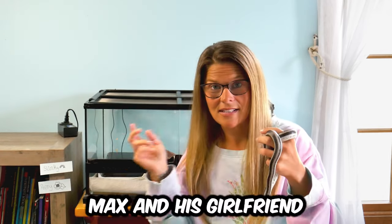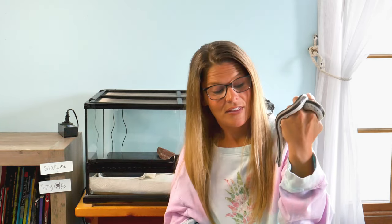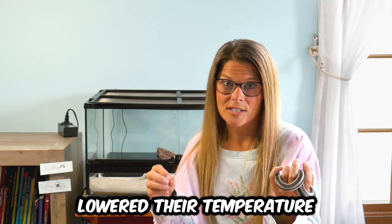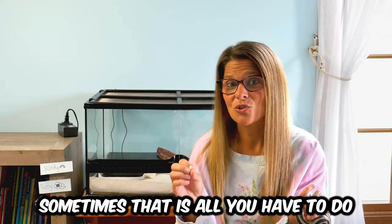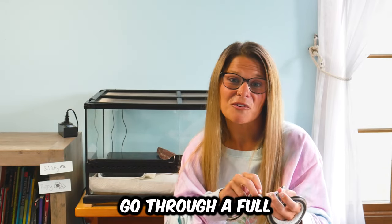The third way we're doing it is with this guy, Max, and his girlfriend Magnolia. She is an Anry Magdalena locale. We did it a little differently — when they were in the rack system, we just lowered their temperature down to 70°F for two weeks and then brought them back up to temp. It is said that sometimes that's all you have to do to trigger the females to start ovulating and the males to produce sperm. I wanted to try all these ways, and I can deal easily with two weeks of letting them chill. But if I don't have to go through a full brumation cycle, I really don't want to.